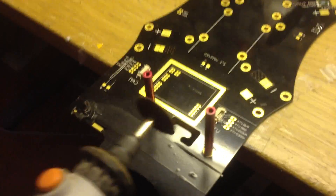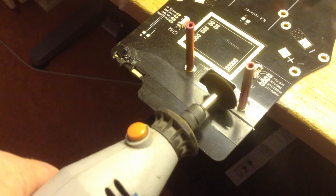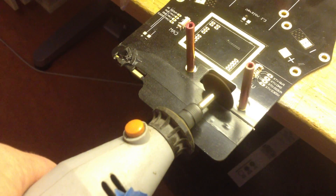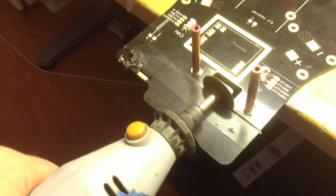The first thing I did when I got my TBS frame was to cut it apart. I removed the front of the plates — both upper and lower — and I also removed the FPV camera mount so it got a straight cut all the way across.